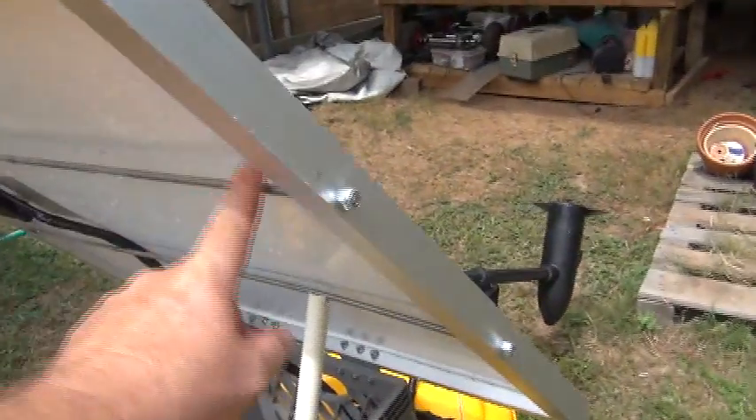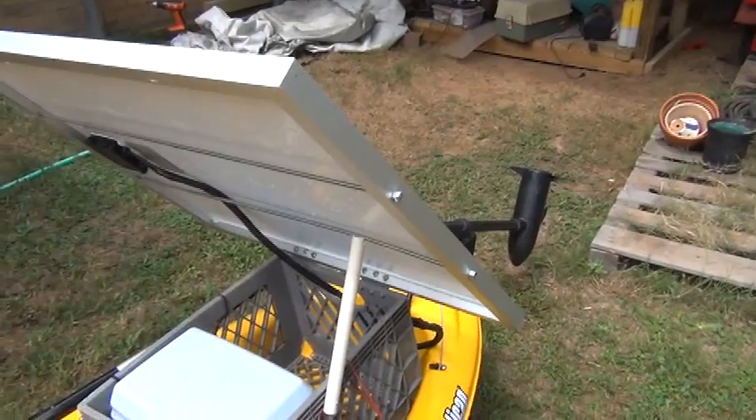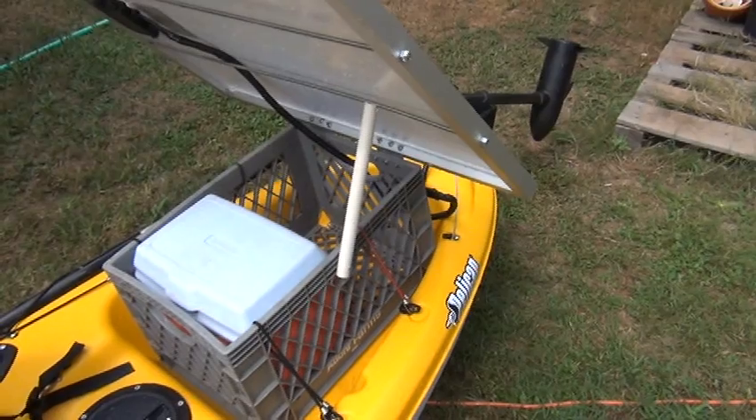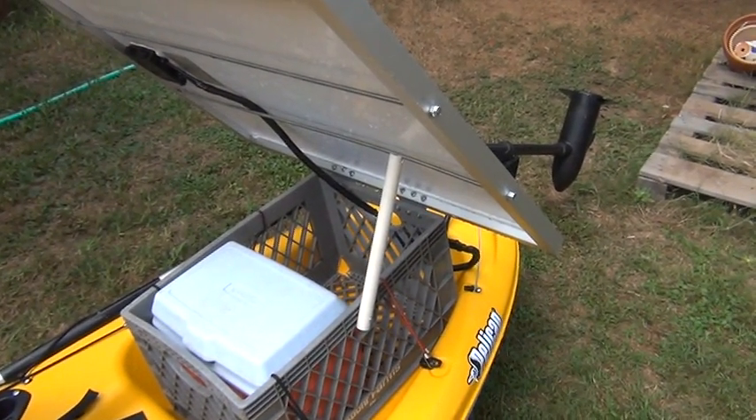Underneath, if you notice, I used two quarter inch threaded bars. I used those so that when the solar panel sits down on top of the milk crate it doesn't rest on the bottom of the solar panel itself — and a piece of PVC pipe to prop that up when I need to have access into the milk crate.